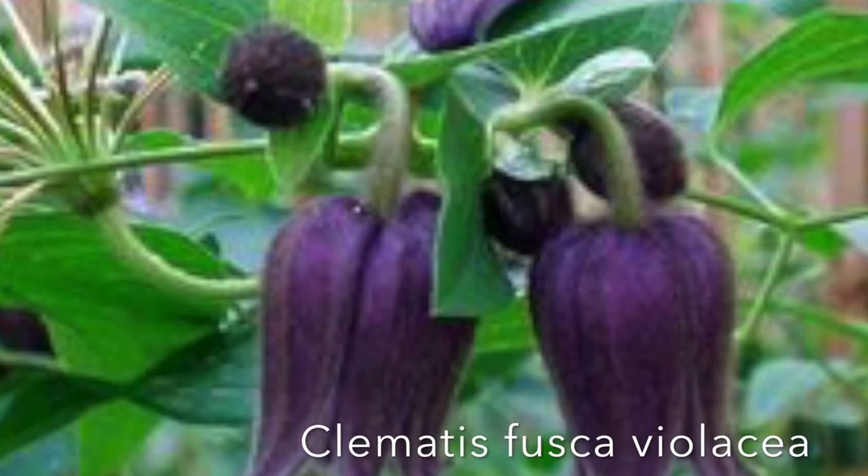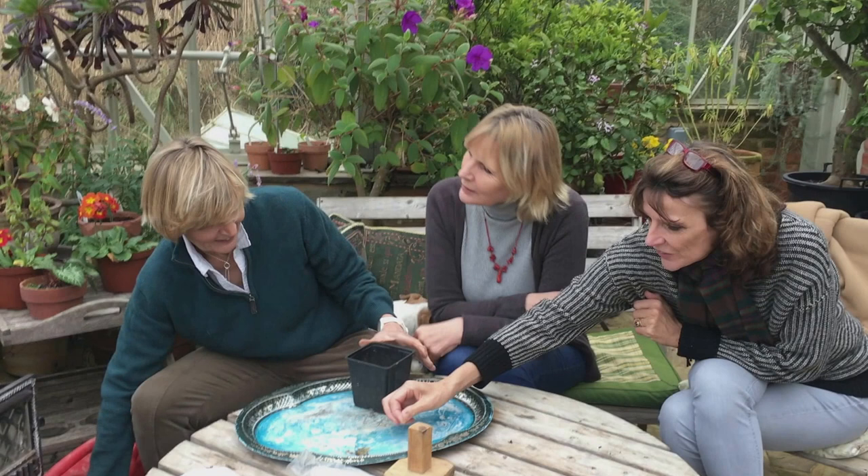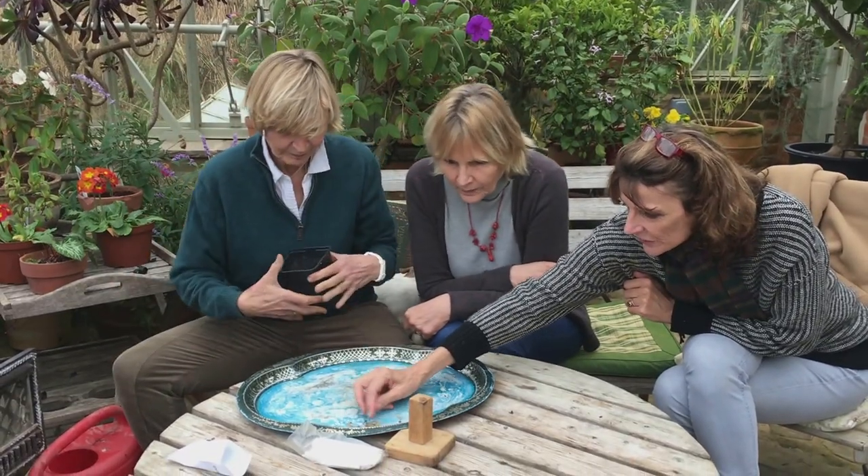It's a very pretty violet-coloured clematis, that's what I know about it. Something cute. Yes, they're cute.